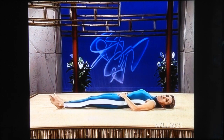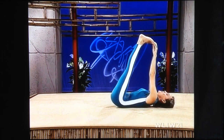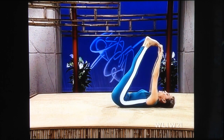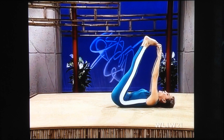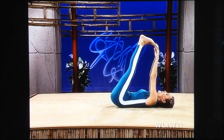Stomach tight, pelvic tilt. Both legs up. Reach up and hold your toes. Pull the toes toward you. Breathe softly. Feel this stretch now all the way through the back of your legs into your hips. Relax, and then release.